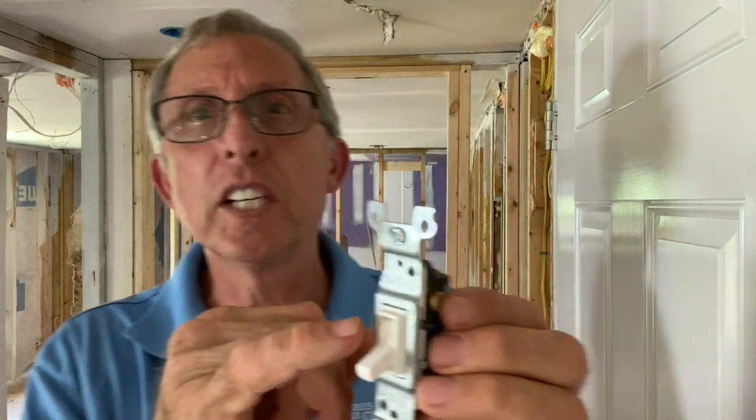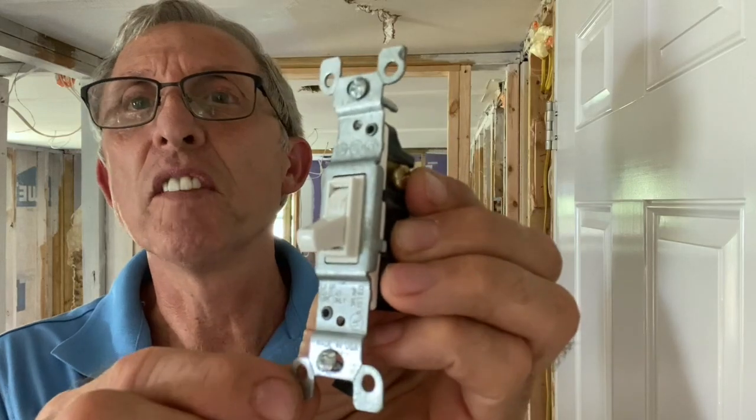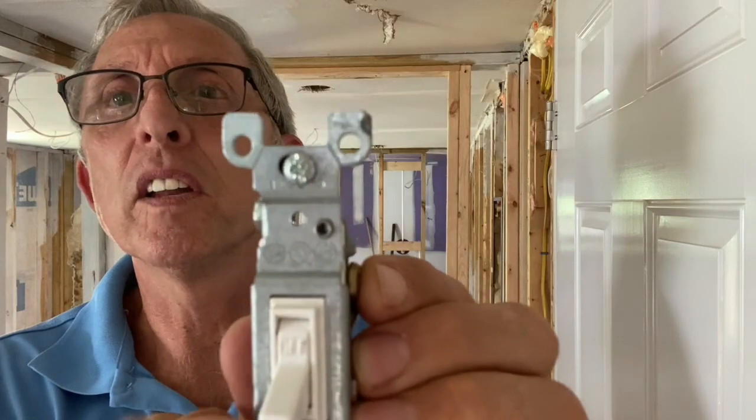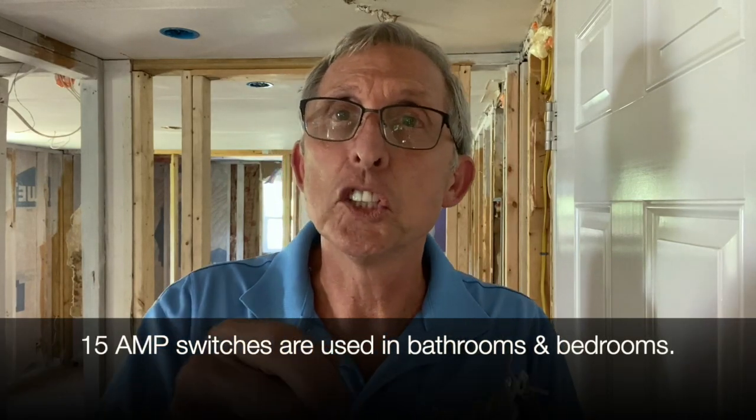This particular switch has its UL-approved ratings. It's a 15 amp switch. Also, notice I'm holding it up: off is down and on is up. Locations where this switch is typically used include bathrooms, over the kitchen sink, or in a bedroom. For long runs across living rooms or dining rooms, you'd usually want a three-way switch.